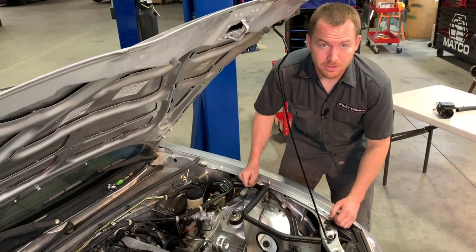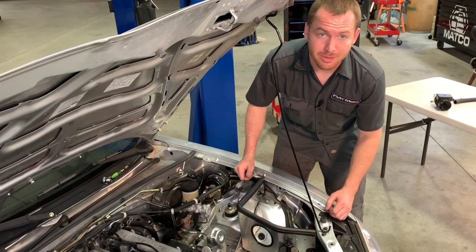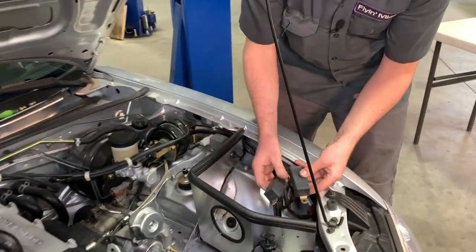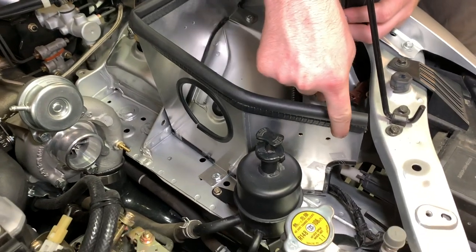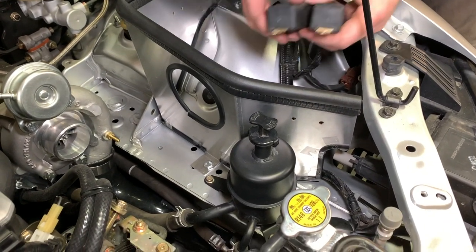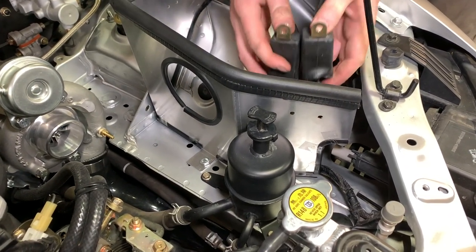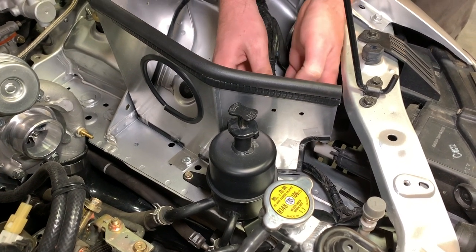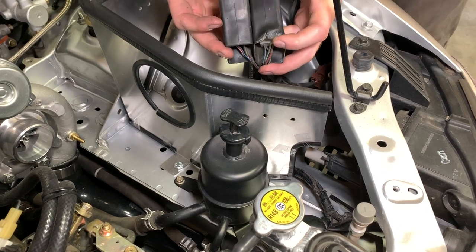Now that the air box is in, the last thing to do is mount up the relays. On NBs, there are two holes on the inside of the air box for mounting the two relays that were removed from the factory bracket.